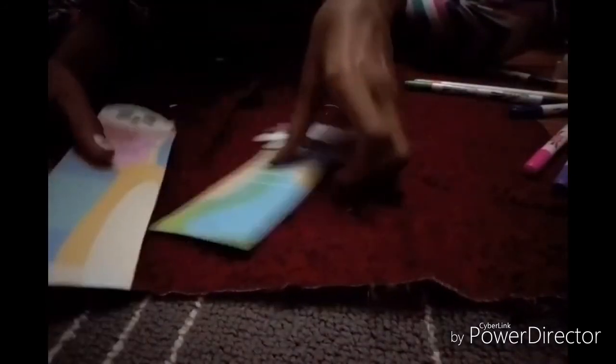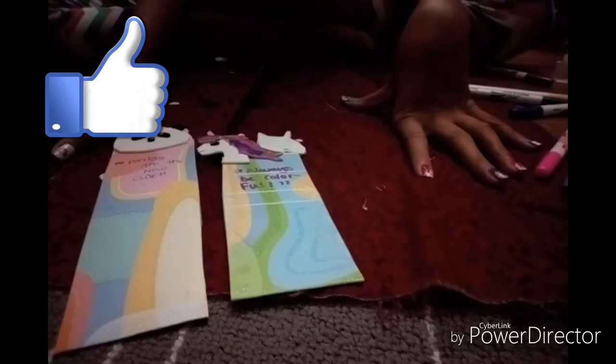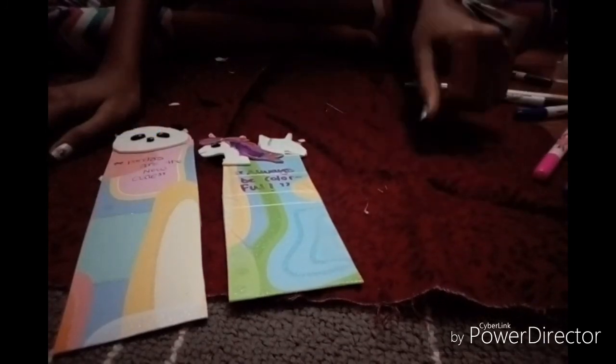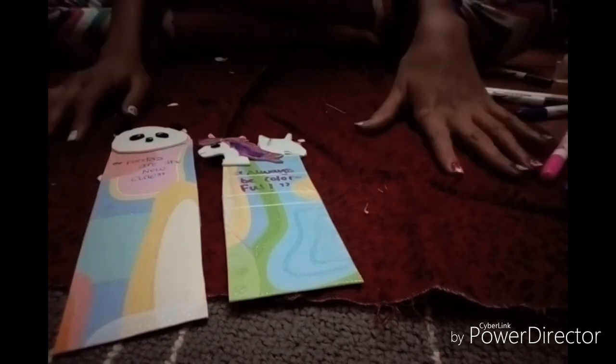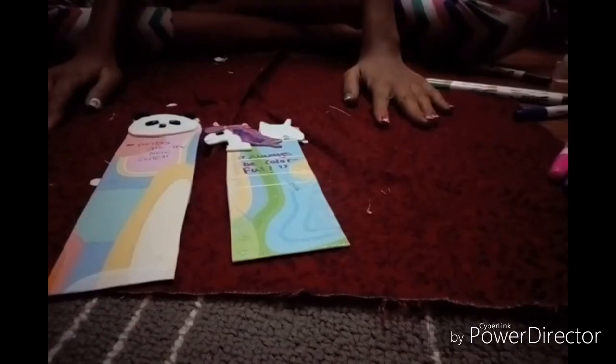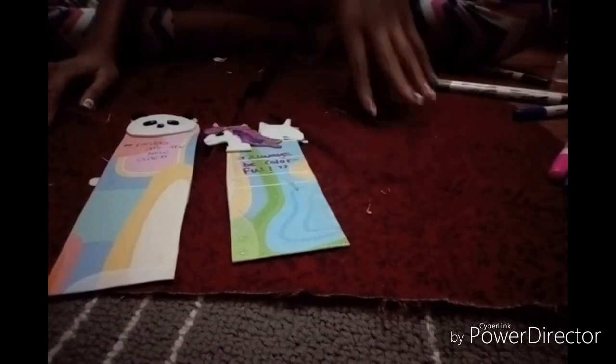On the unicorn bookmark I wrote two quotes: 'Rainbows bright in my day' and 'Always be colorful.' If you like this video please give it a big thumbs up down below, and click the subscribe button to get notifications on my most latest videos. I will see you on the next video, guys — bye bye!